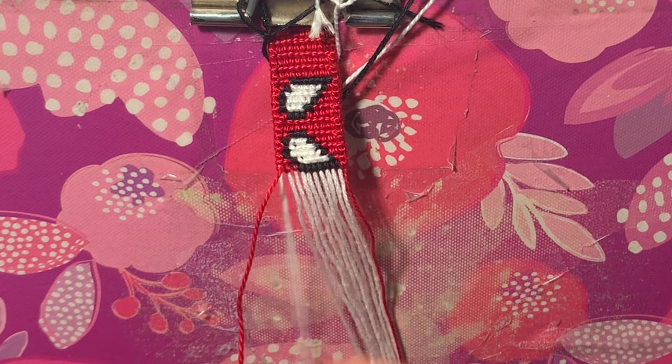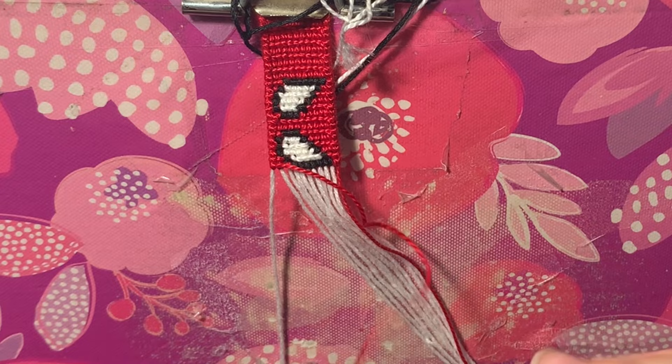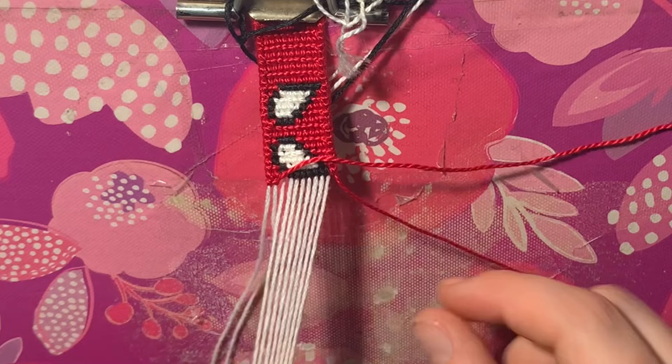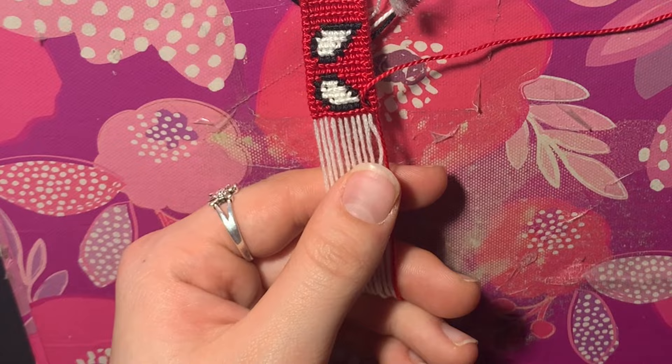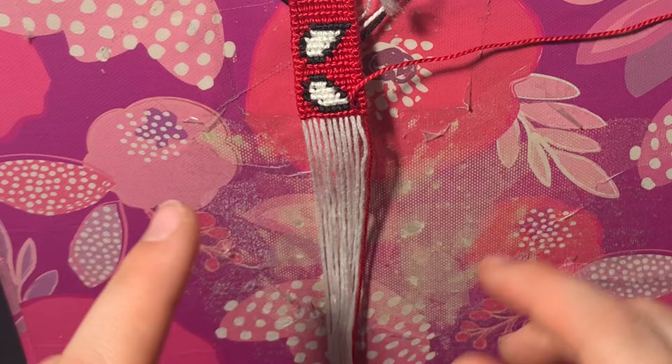Now it's just time to do the next 28 rows on this side so it's even with the other side. Let's do another row together. Take this red, do a backward-forward knot, then a forward knot, then forward knots all the way on these strings, and on the last one do a forward-backward knot. Now we just have 27 more rows of red to do. Also, if you want to learn how to do the shaped end, the video on alpha shaped ends is in the description box.